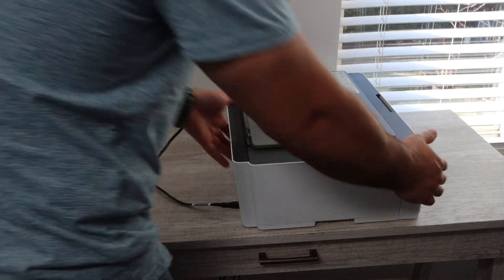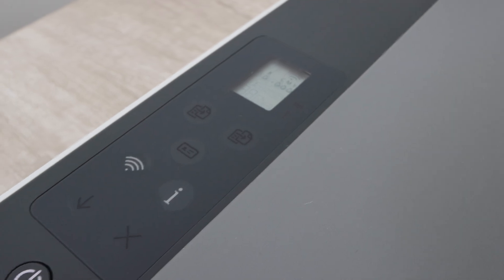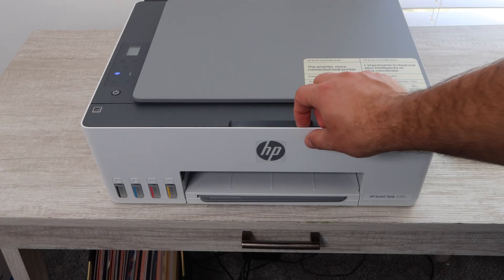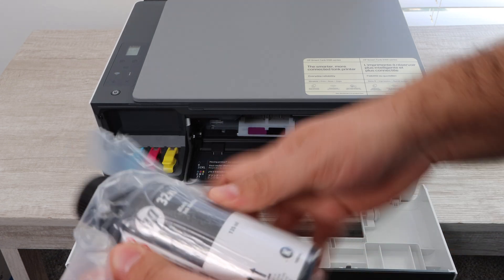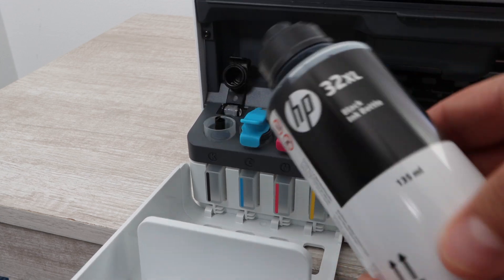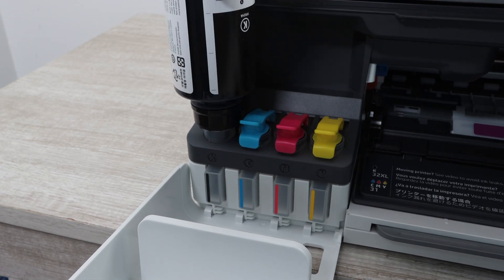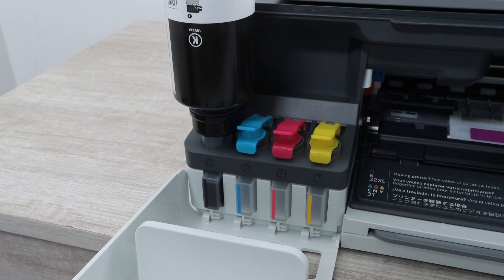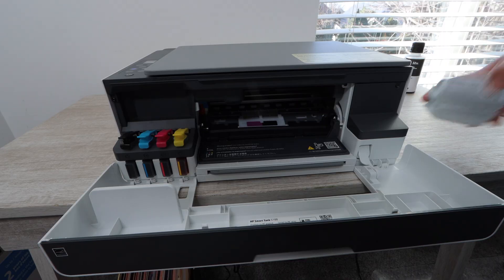Once you have everything in front of you, go ahead and plug in the power cable so that you can power on the printer. Once we power on the printer, we're going to move forward with the setup. The next thing you're going to want to do is install the ink. If you haven't installed ink bottles before, you're going to want to watch the ink installation video linked in the description below, because that's going to show you an in-depth process of how to install bottled ink.